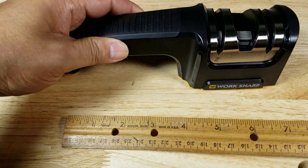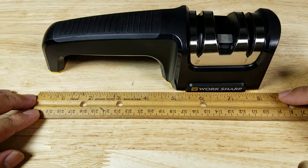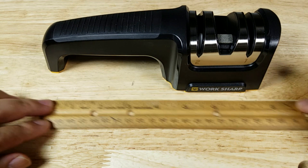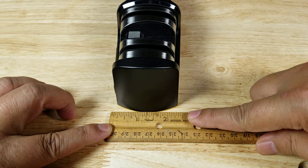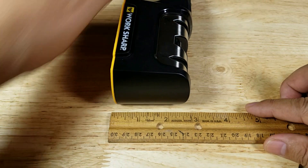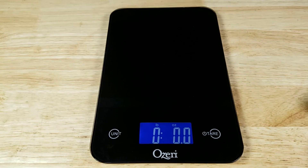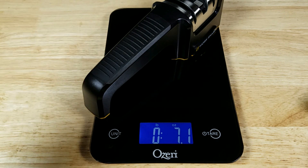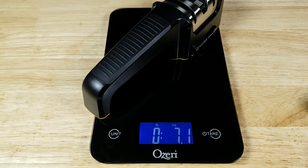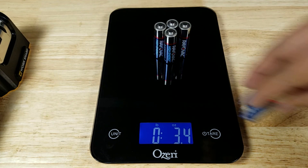Let's get you guys a size reference. Overall length from the tip of the handle to the edge is just about eight and a half inches. Width-wise about two and a half inches, and height-wise about the same — just about two and a half inches high. Overall weight coming in at 7.1 ounces, which weighs almost as much as nine AA batteries.